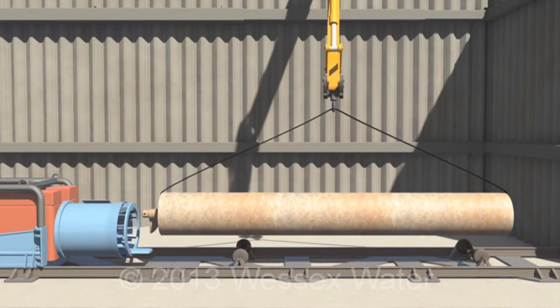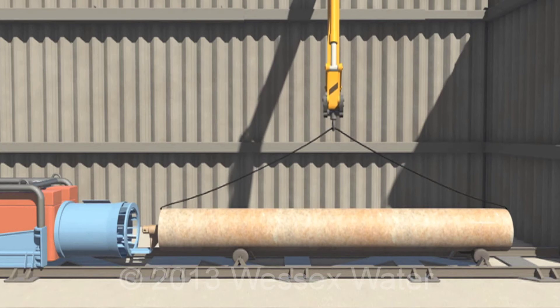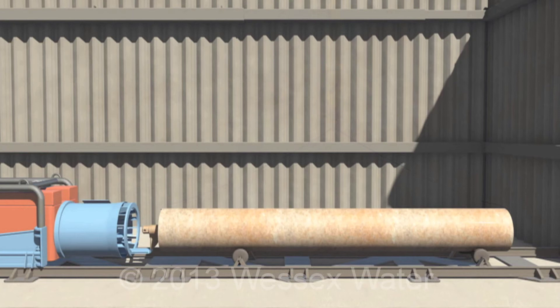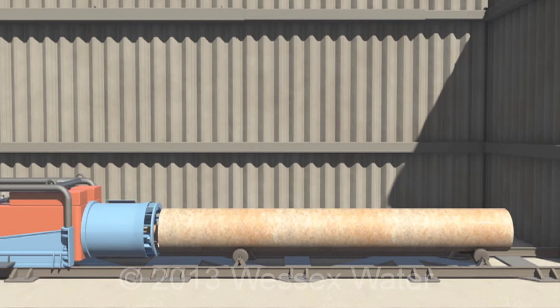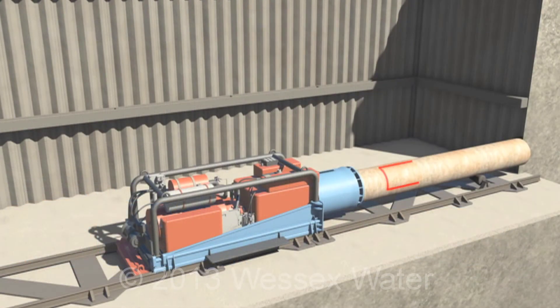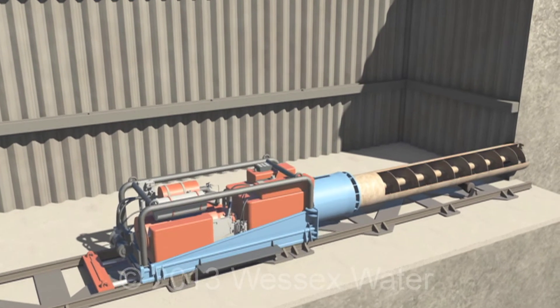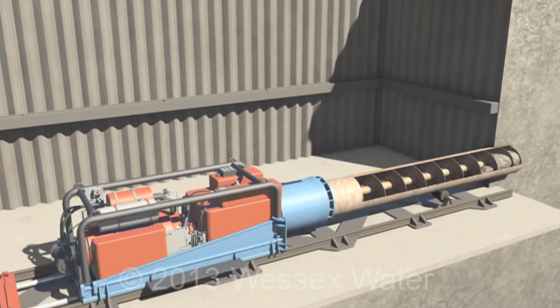A metal pipe is then attached to the front of the machine. As the rig pushes forward, the pipe is pushed into the ground. Inside the pipe, the auger moves the debris backwards into the pit. The cutting head at the front digs through soil and rock.